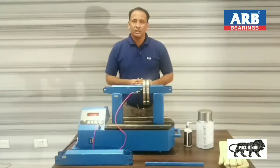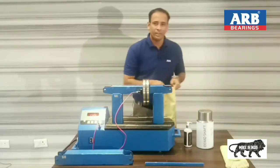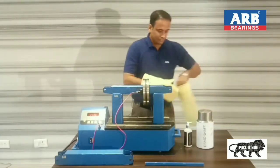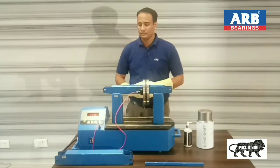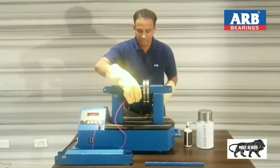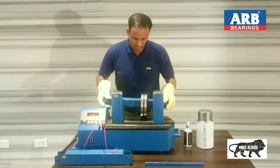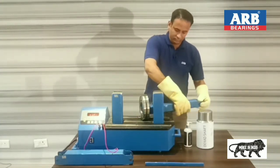This machine has been started. As the temperature cycle is going to be complete, I am preparing with my thermal glove to handle the heated bearing. This beep sound is indicating demagnetization.